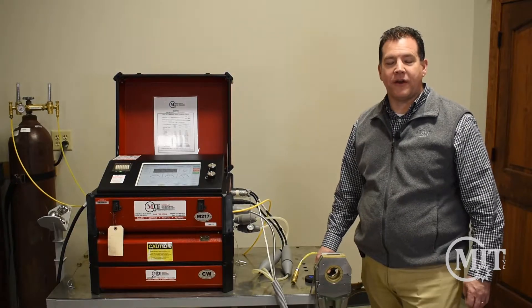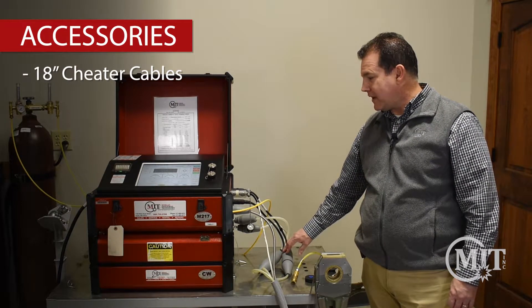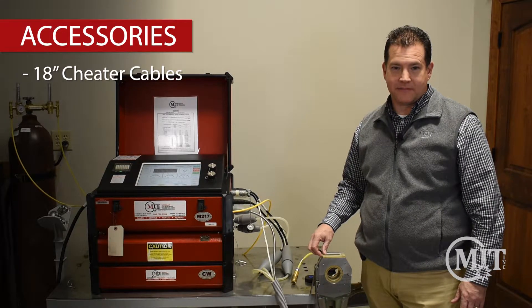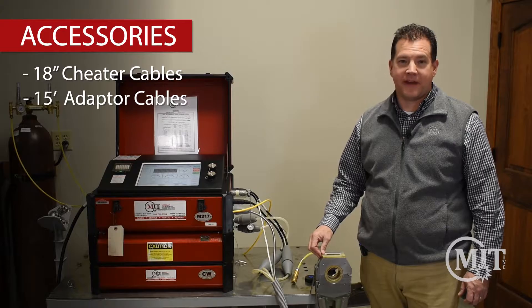As far as accessories go, we have a few options available. Here we're using 18 inch cheater cables which provide a full length from the power supply to the weld head of up to 10 feet. We also offer a 15 foot adapter cable which provides the link from the power supply to the weld head of 25 feet.